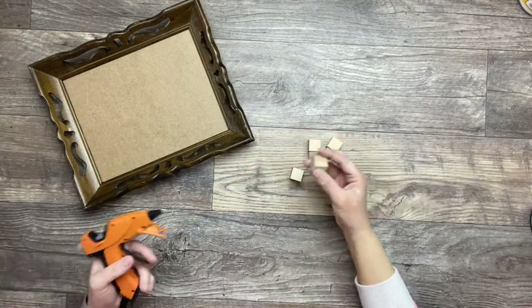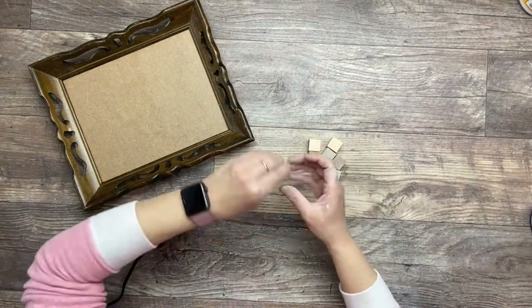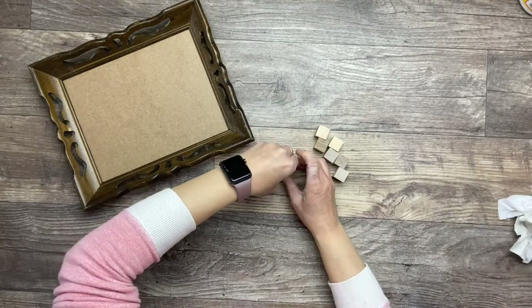I'm using some wood blocks to create some legs for this piece. I'm simply going to glue two of them together and apply them on the back of this frame.